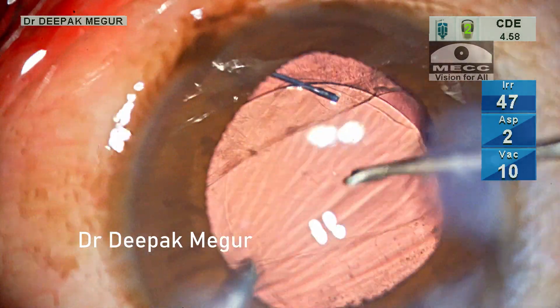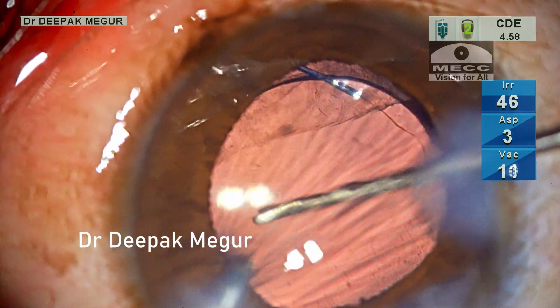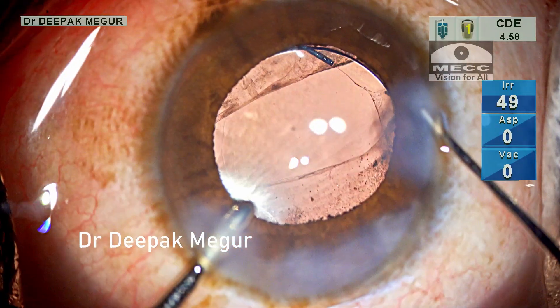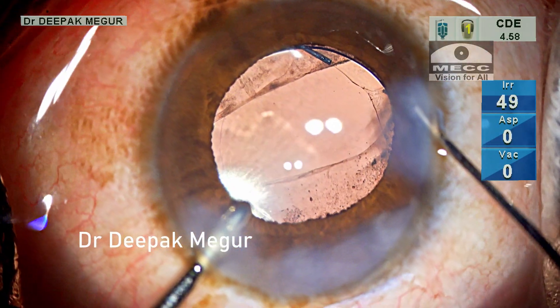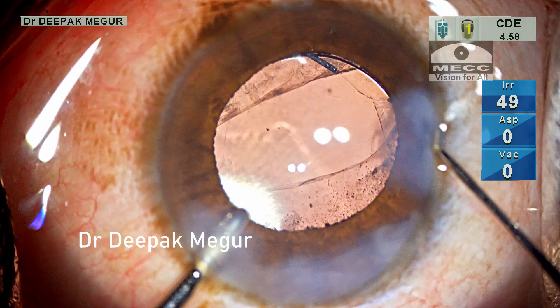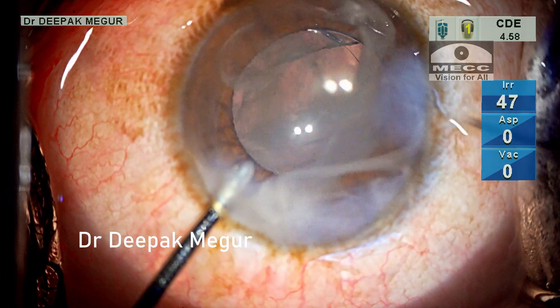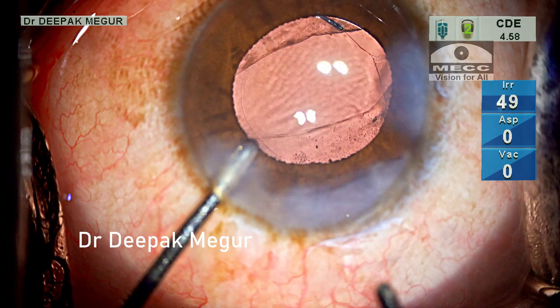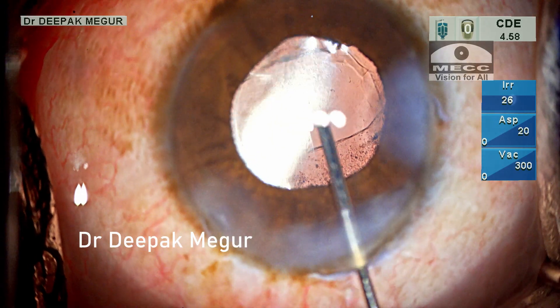Since the optic of the lens is behind the anterior capsule, we don't have to change the refractive power of the lens — I usually use the same lens power which was scheduled for in-the-bag placement. Before closing, one final check with Triamcinolone Acetonide is performed to confirm the absence of any prolapsed vitreous.